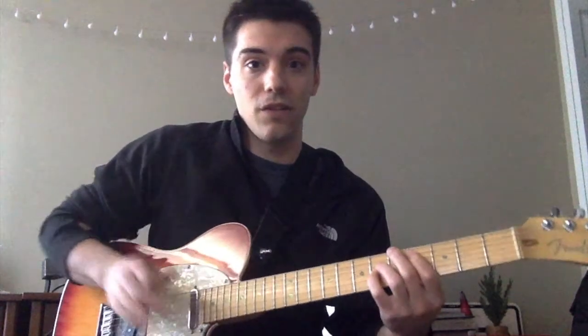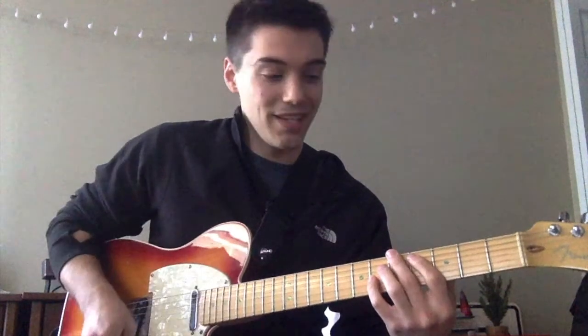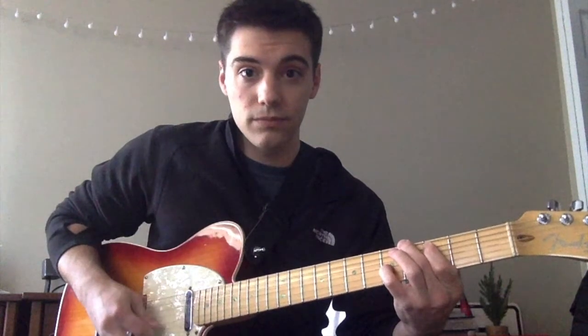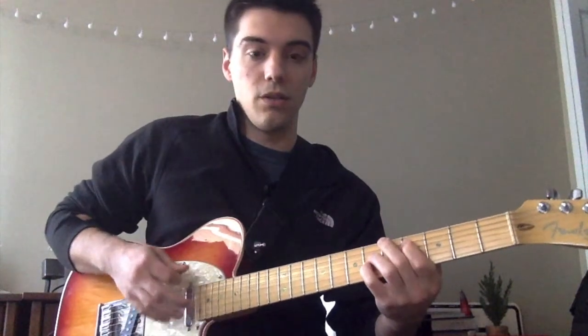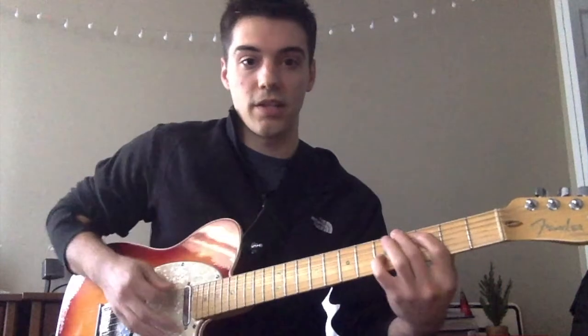Then we hit a muted strum and go down — take the whole shape and move it down a half step, and remove your ring finger so that your D string is muted. Between the two chords you have a muted strum, and you hit the second chord twice.